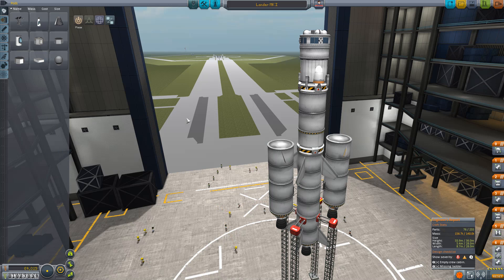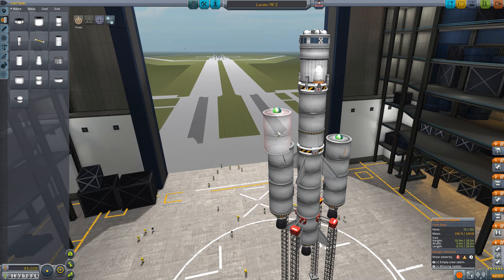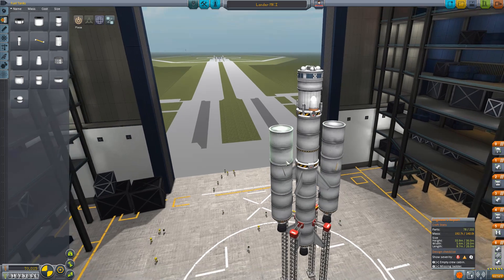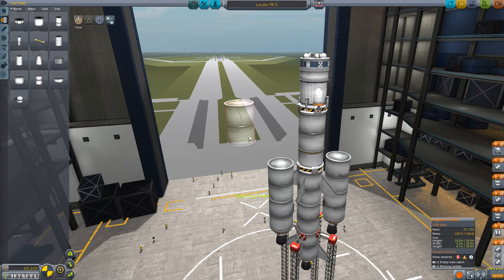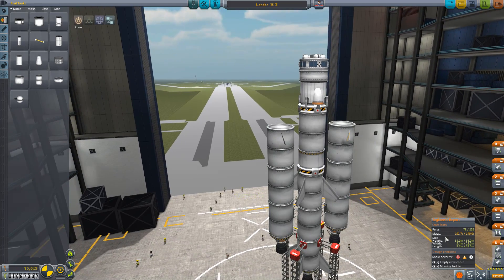So let's go crazy with it. Let's put even more fuel on — let's make it even heavier. Why not? Let's move these fins up as well. We've added even more fuel on. It's 192 tons now.